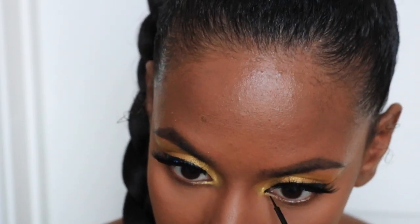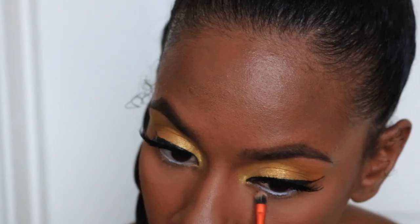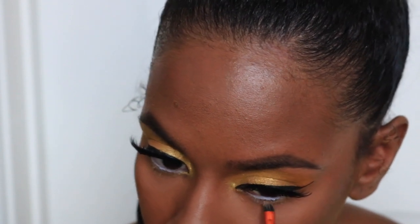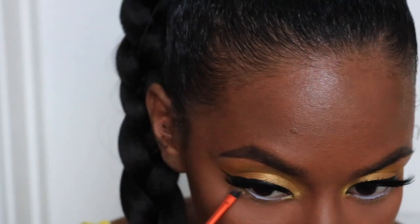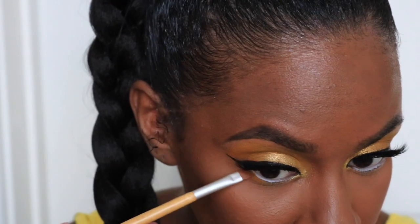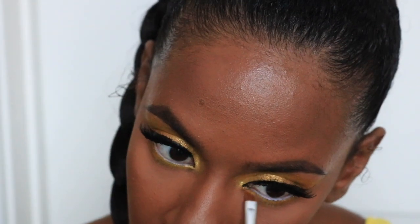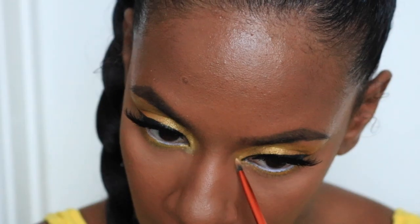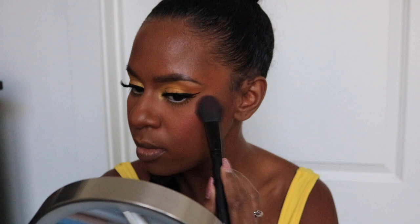Now I'm taking some liner and filling in that gap between my inner corner and the lashes. Going in with a white eyeliner, I'm lining my waterline — this helps make your eyes look brighter. Then I'm taking the remaining white base mixture and placing that underneath my eye to prepare for the rest of the eyeshadow. I'm going to apply the same colors I put on the top of my lid in the same order: starting with a dark yellow, then a lighter yellow in the middle, and then that sparkly gold color in the inner corner. Then I'm adding some bottom lash mascara. I also decided I wanted a brow bone highlight, so I went ahead and added that. And we are done with the eyes.